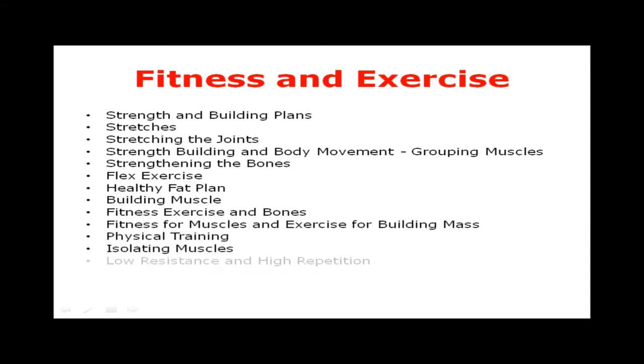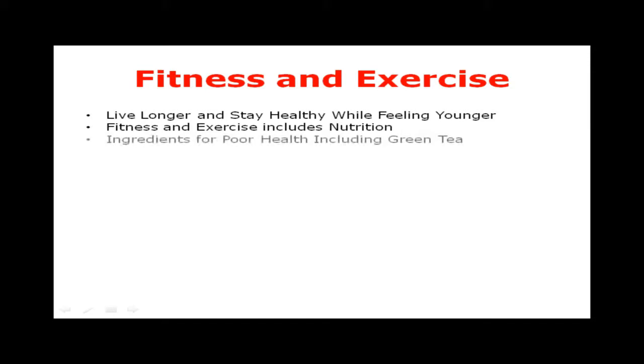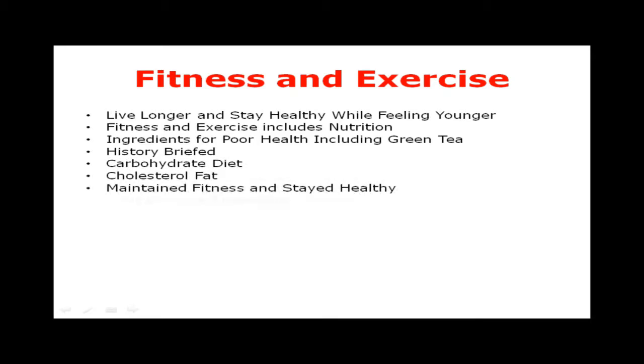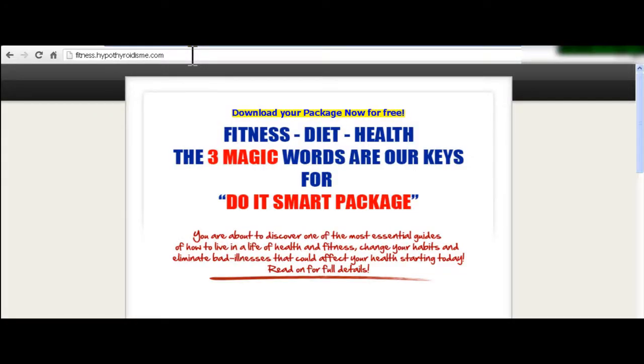Physical training, isolating muscles, low resistance and high repetition, live longer and stay healthy while feeling younger. Fitness and Exercise also includes nutrition, ingredients for poor health including green tea history, carbohydrate diet, cholesterol fat, maintain fitness and stay healthy, joint exercise, preventing arthritis, promoting health, finding weight, the role of hormones, steroids, reducing stress, no substitutes, and overcoming loss of sleep.